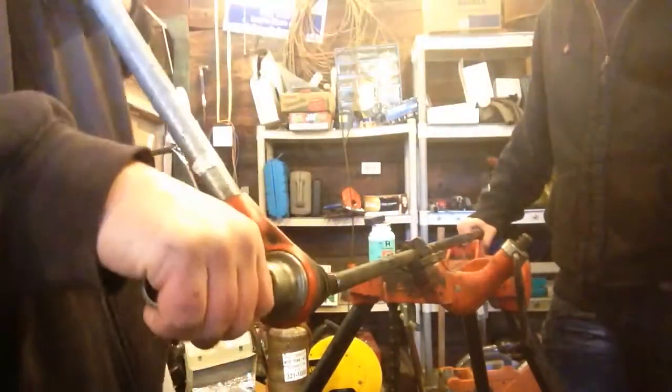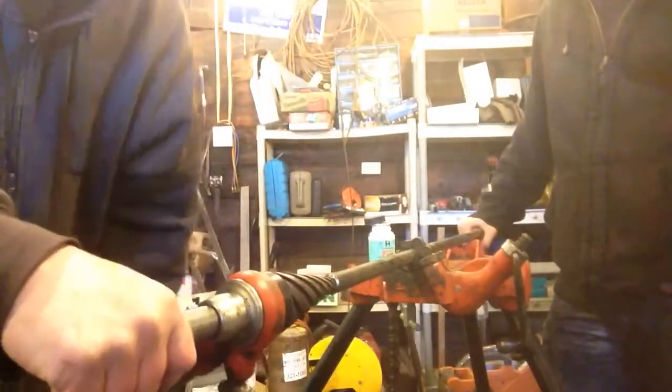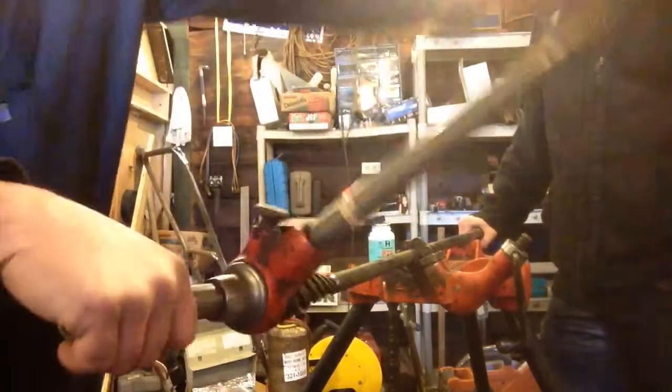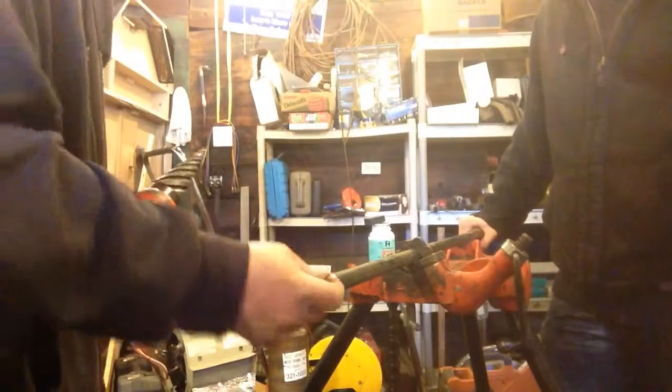And you don't need one of these reamers to get this done — there's other ways to do this, I've done videos on it, you can watch. Alright, we ream that out to a half inch.